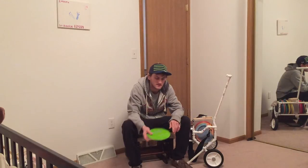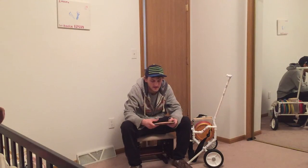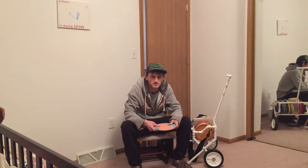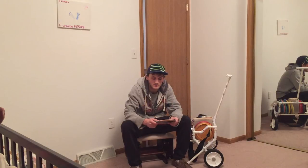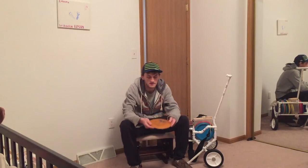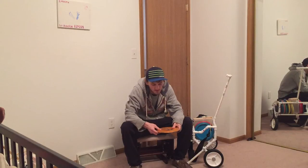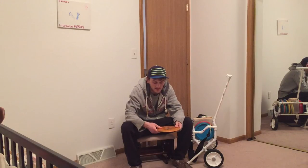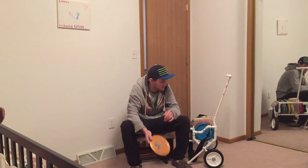You can get a ton of distance on it. And I carry a Lace, which will turn over a little bit. It's kind of more of a long distance Annie shot, but it'll still come back a little bit at the end. And I carry a West Side Sword. This is pretty beat in, so it's more of a straight disc. It's a speed 12, but if you're in the woods and you need to put something on a straight line, this is what I like to throw.